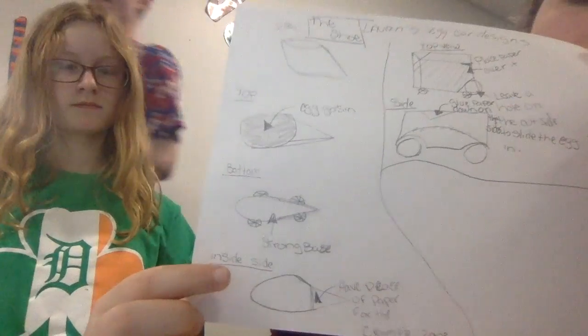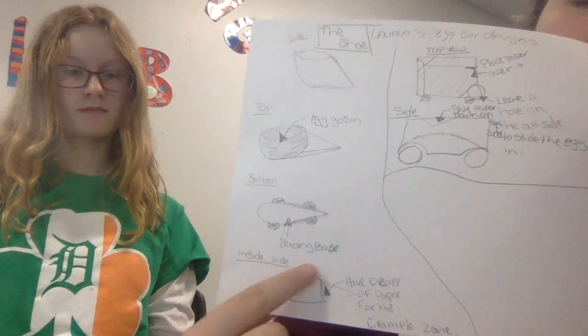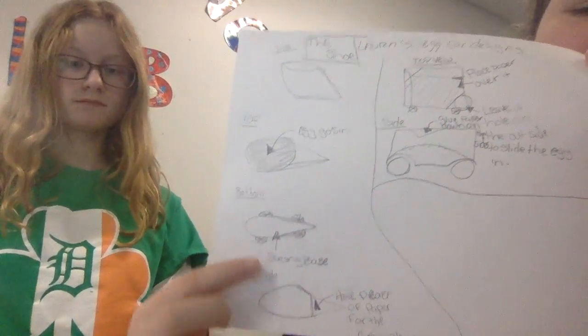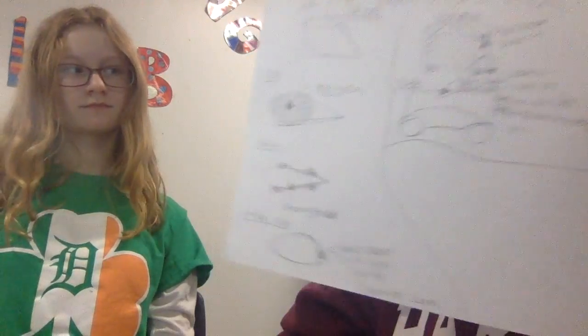And then right here, it's going to have paper right there. So the crumple zone ends right there. So this is what we did today, and we didn't make a mess. There was one thing we had to clean up — just some paper — but we already cleaned it up.